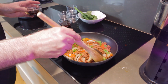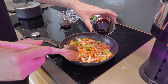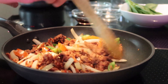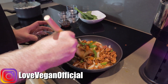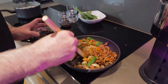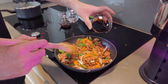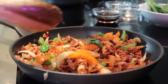Our veggies are looking nearly cooked. We're going to add in just a little of our dark soy sauce — be tentative with this, it is very dark. We're just going to use this to add a little colour to the dish, about a teaspoon. Mix it in and you can adjust to whatever colour you'd like. As you can see, the 'This Isn't Beef' is absorbing some of that nice colour.